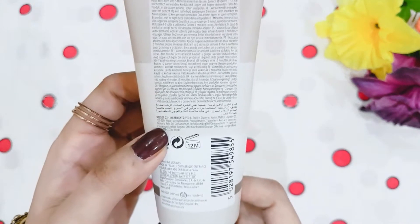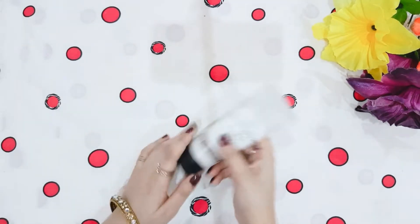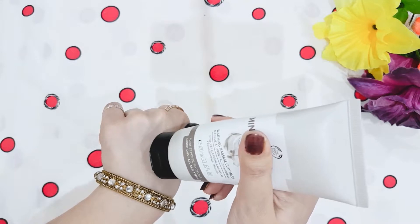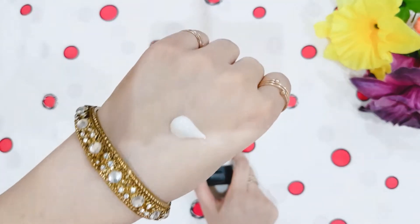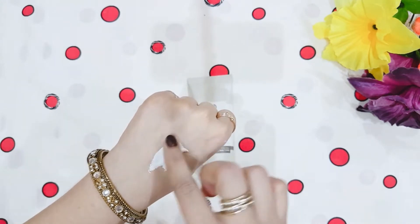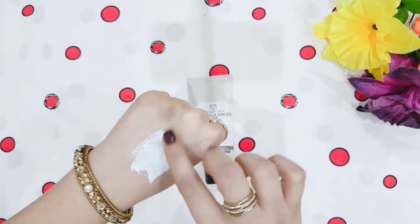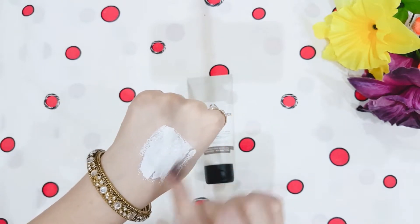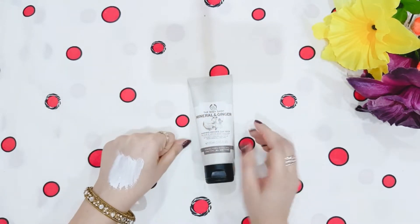The ingredients are listed on the packaging and it is good for 12 months after opening. Let's open the product and look at the texture. The texture is very thick, which makes it a little difficult to spread on the skin. The smell of ginger has a very good aroma. This is a warm massage mask — you have to spread it first on your face.